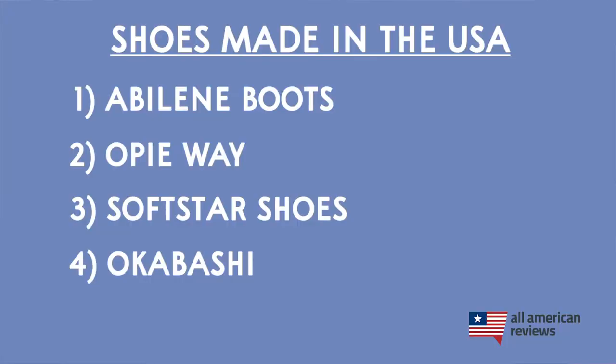The last brand I'll cover in today's video is Okabashi. Okabashi is based in Buford, Georgia, and they make great sandals and flip-flops. I personally have a pair of their Mariners Men's Flip-Flops, which are super comfortable and pretty affordable — only about $20 or so. Okabashi sandals are also 100% recyclable, and they have a big focus on giving back to the community. So if you're in the market for sandals, check out Okabashi.